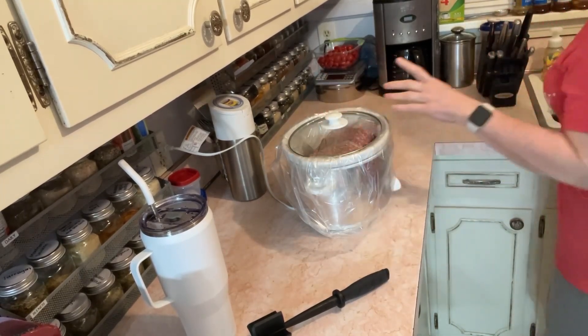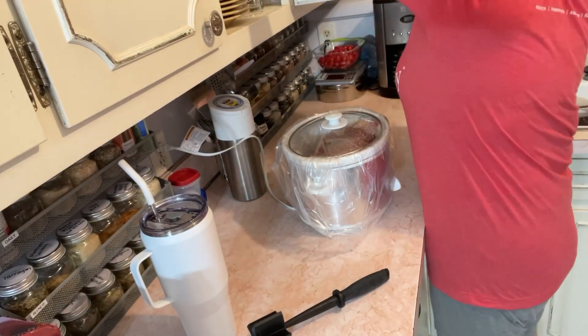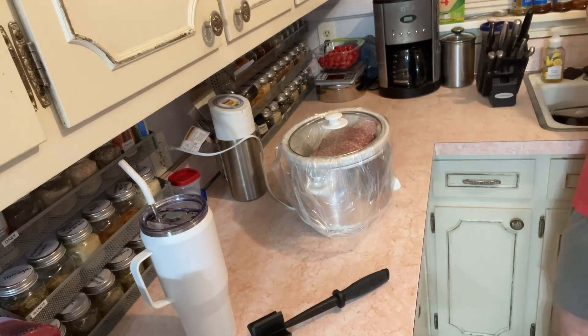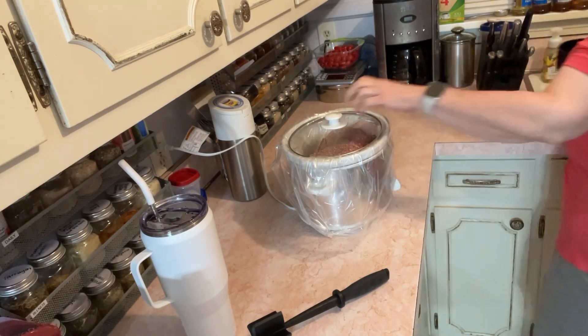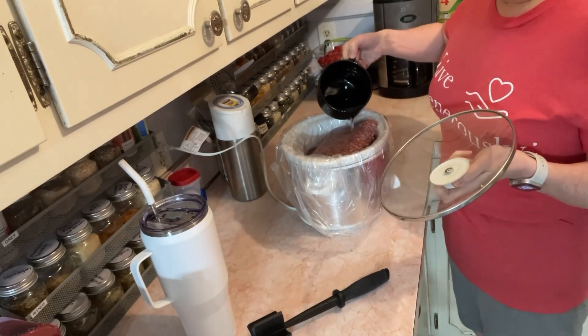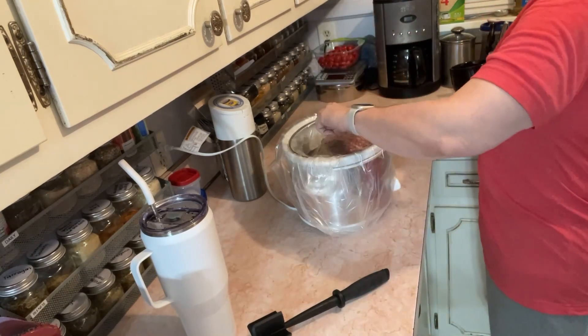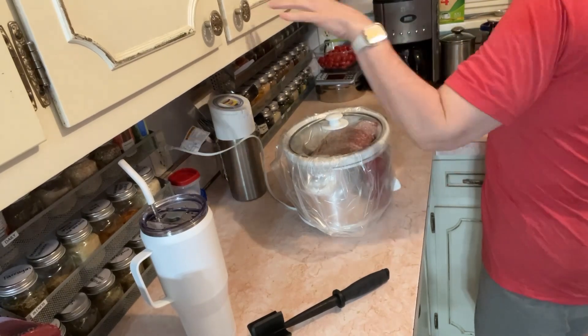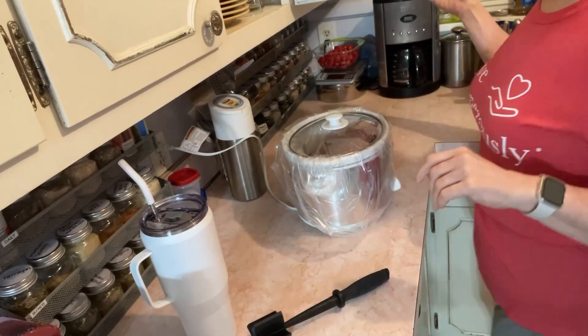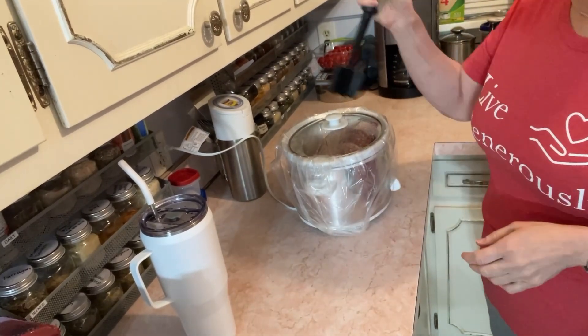I didn't add any water — with sausage I may not need much — but let me just add a little bit. Typically I add water whenever I crock pot my meats. Usually I use the leftover broth for the dogs. So there we go — I'll get back to you every hour. It's on low and every hour I come in and chop it up.